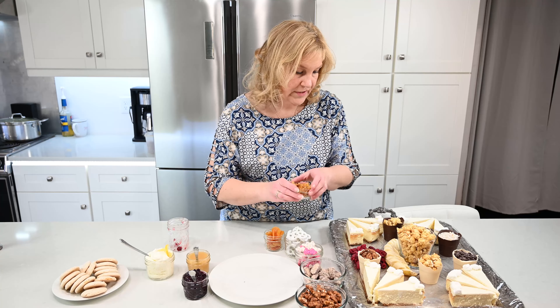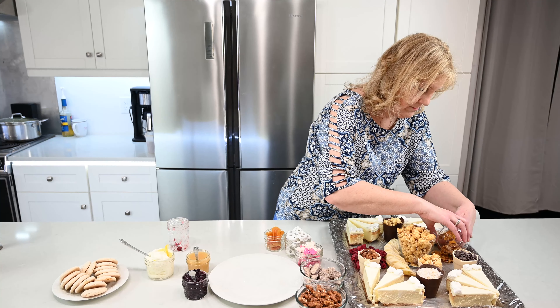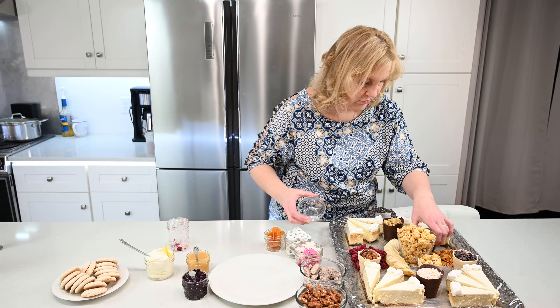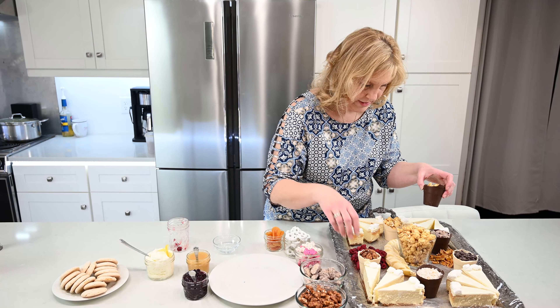This is some chopped up mango. I'm going to put that over here. This is just stuff you can put on your ice cream or just a dessert tray like this. Start moving stuff around a little bit.